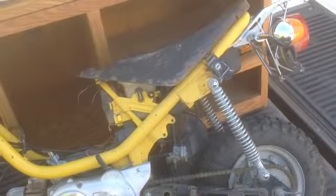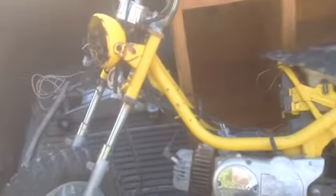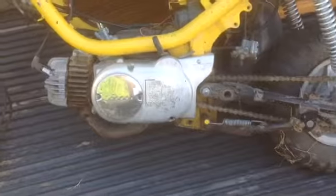What do we got here? We got a Yamaha Chappie — a 1978 model. I believe it's 80 cc.